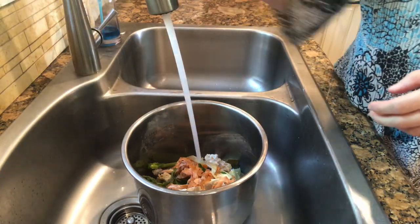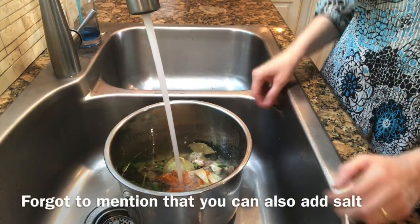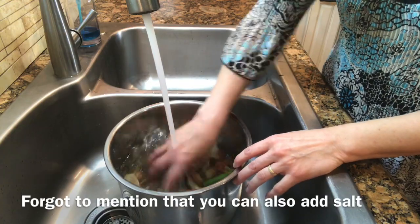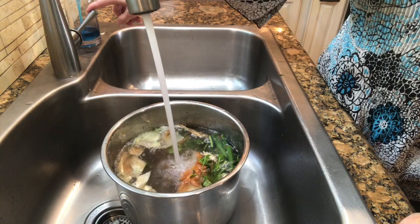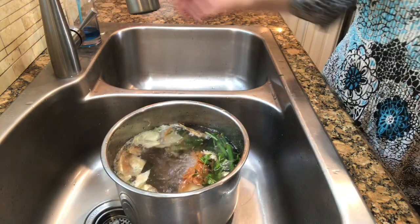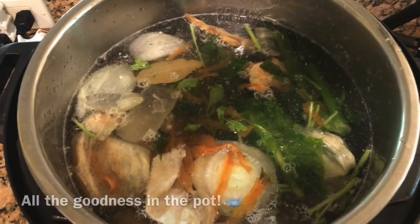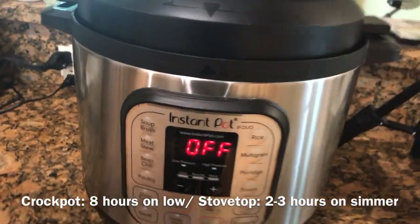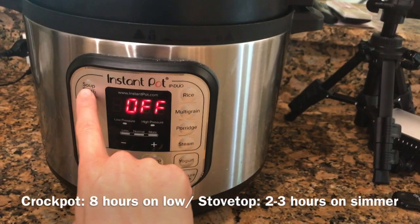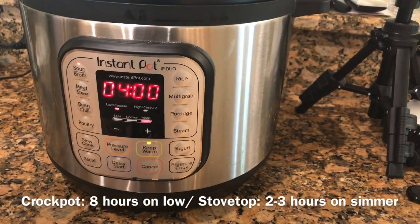Now I'm going to fill the pot with water up to the maximum line. Just stir it around with your hands a little bit. Then I'll be putting it in the Instant Pot. If you do have an Instant Pot, just click on the soup broth button and it'll cook for four hours.